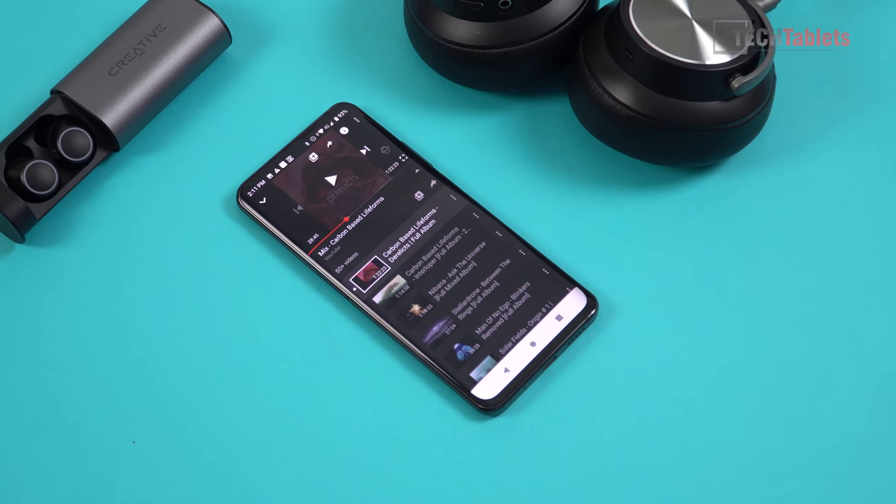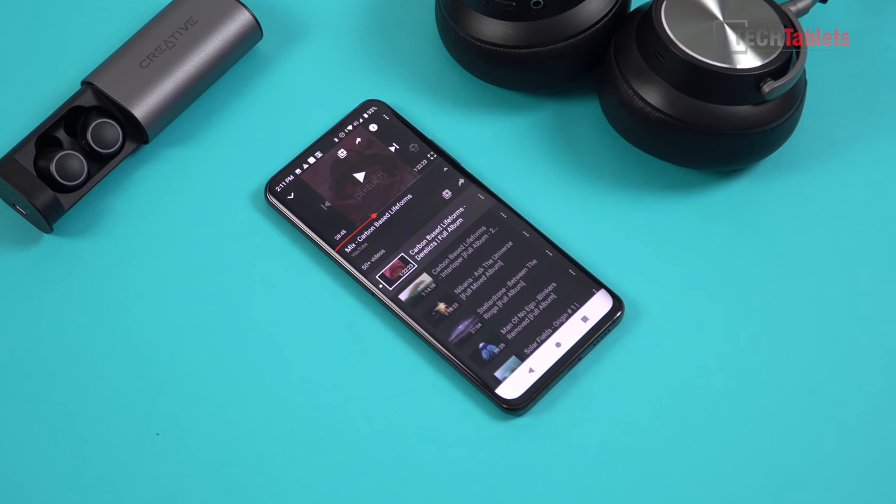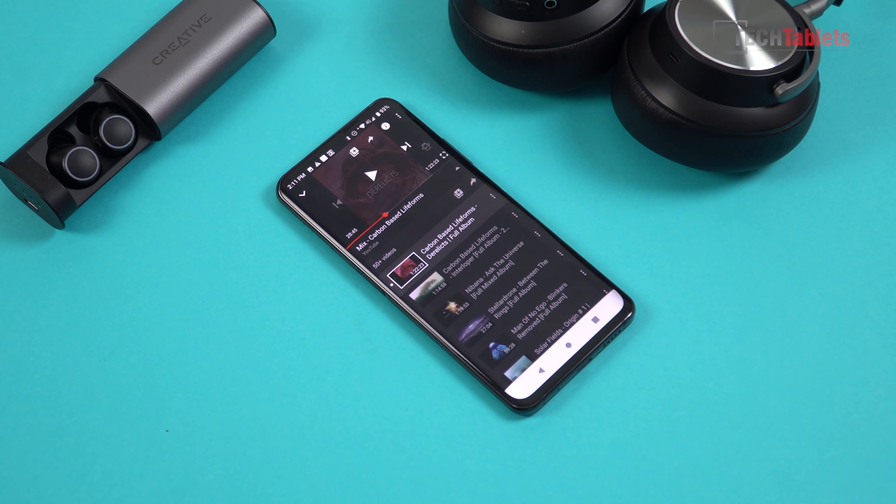Moving on to audio: voice calls are good — about 13 minutes of calls from my last battery cycle with no problems. The quality is good like any other flagship. Bluetooth 5 audio sounds good, and using the Type-C to 3.5mm adapter also has no problems — it allows a decent amount of volume. The loudspeaker is a single unit at the bottom with no secondary loudspeaker in the earpiece, which is unfortunate. There's a tiny hint of bass and the overall volume is good.